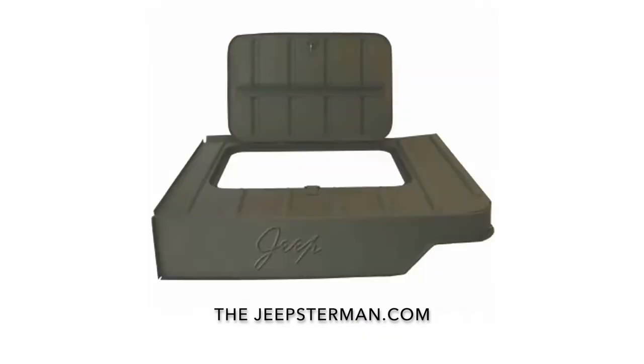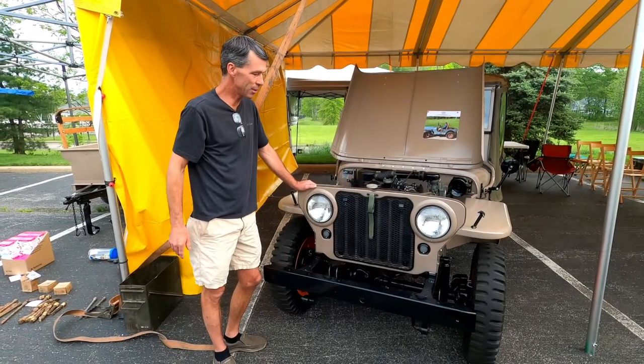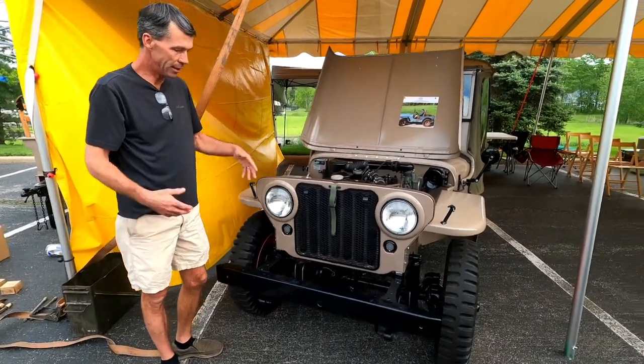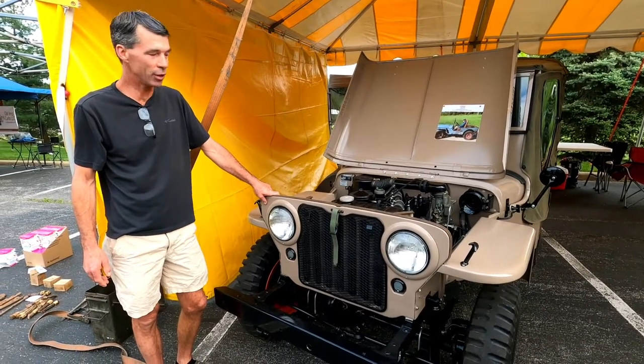Buy all your Willys and Jeep restoration parts at thejeepsterman.com, because we're not just Jeepsters anymore. I'm John Rinney, and this is a 1946 CJ-2A. I did the entire restoration with a lot of help from people on the internet to get everything correct.